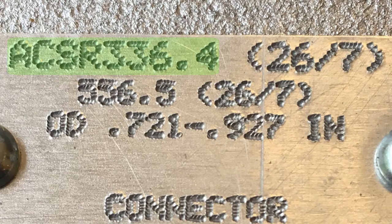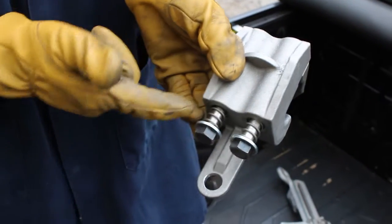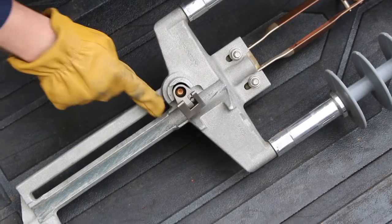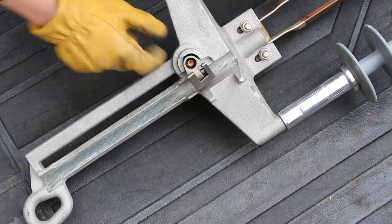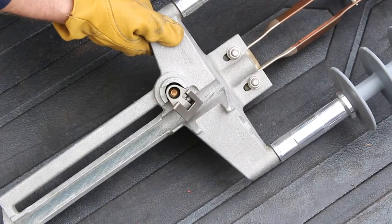Next, verify the dark gray oxide inhibitor coats the inner groove of the connector, and that the connector moves freely when it is squeezed. Moving onto the switch, verify that dark gray oxide inhibitor coats the cable groove. Next, verify that both swing pads are oriented perpendicular to the cable groove, and that the pad swings freely by pushing it down.